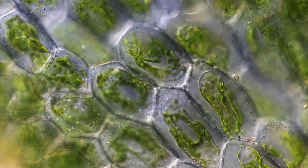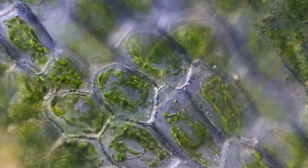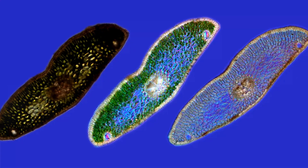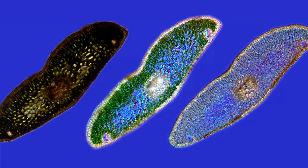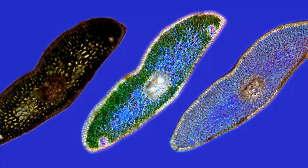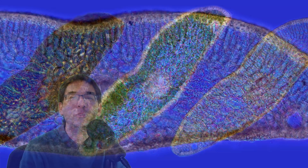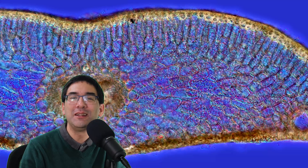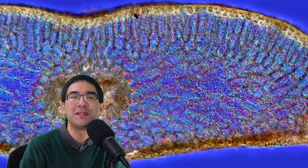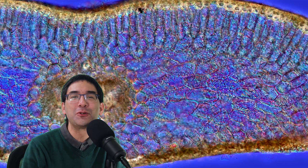Now let's try a direct image comparison. On the left is the original section — pretty dark and not very transparent. In the middle is the one treated with sugar solution only. On the right is the one treated with alcohol to remove chlorophyll and then sugar for further clearing. I personally like the sugar-solution-only one the most. By trying out different approaches and doing a little experimentation, you can improve the image quality quite a bit. I think you now also have a project for the Christmas holidays!